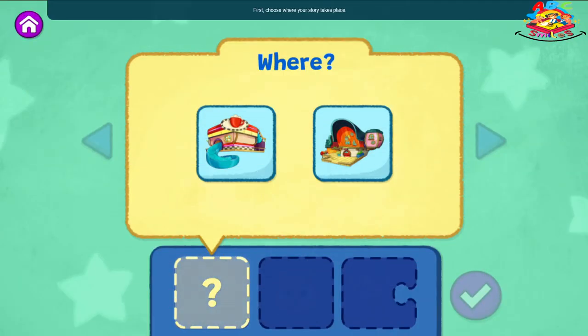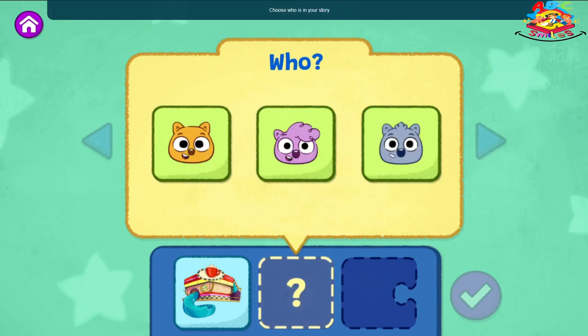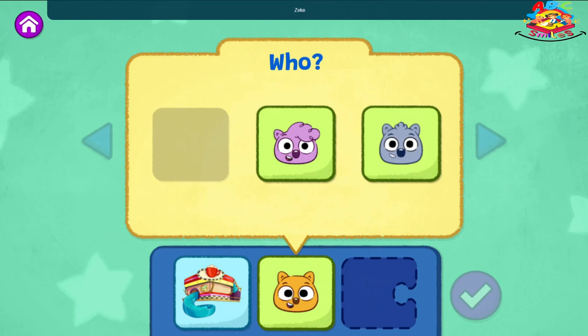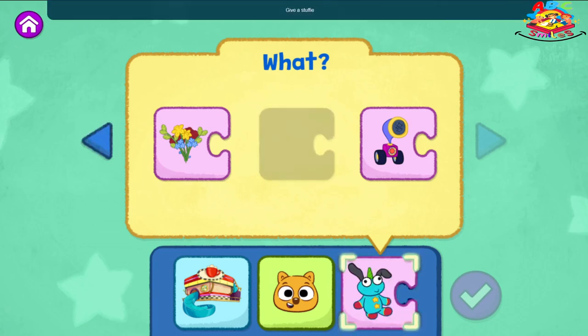First, choose where your story takes place. The Eat and Greet Café. Choose who is in your story. Zeke. Choose what they do in your story. What will they do to try to wake up Junjun? Give a stuffy. When you're ready to read your story and see what happens, tap the checkmark.